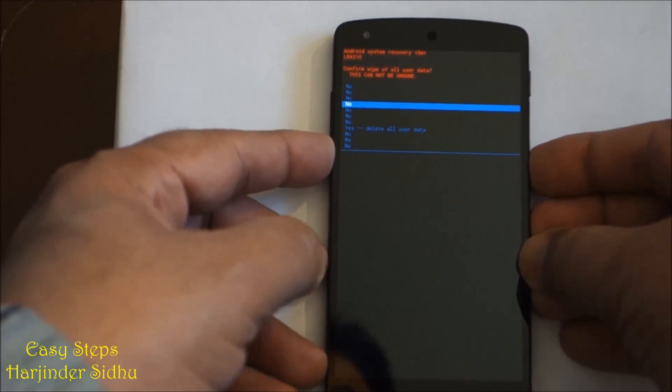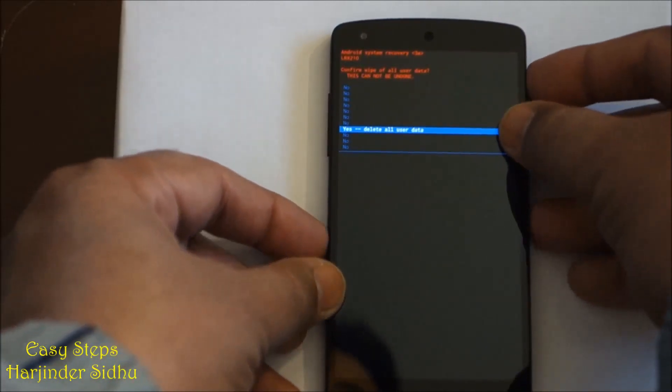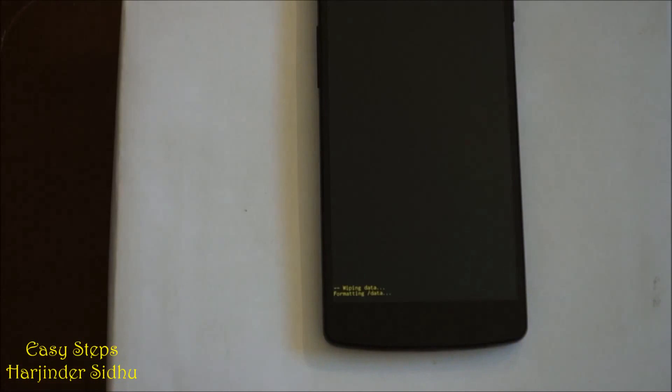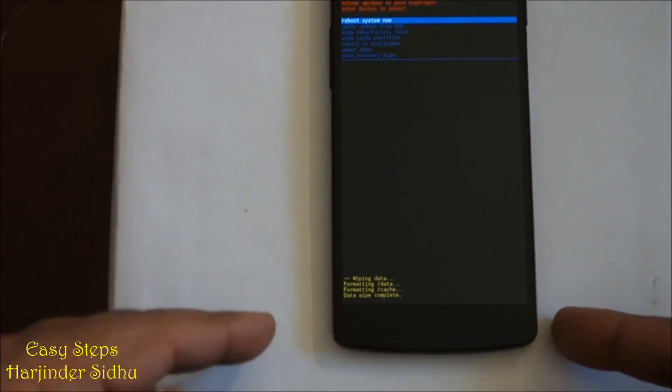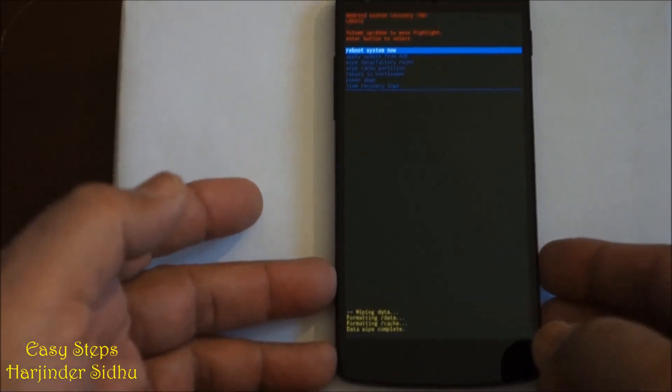Now we're going to scroll down all the way to delete all user data. As you can see, it's showing wiping data and formatting data. It doesn't take that long — after showing wiping data it starts formatting, and then it will say data wipe complete.